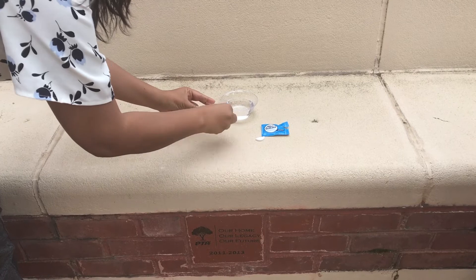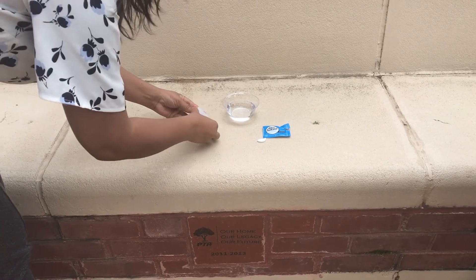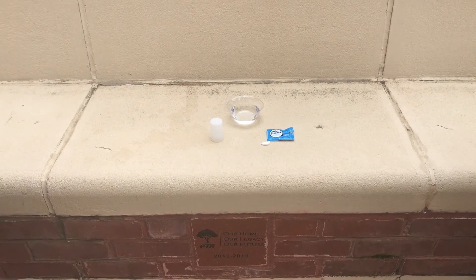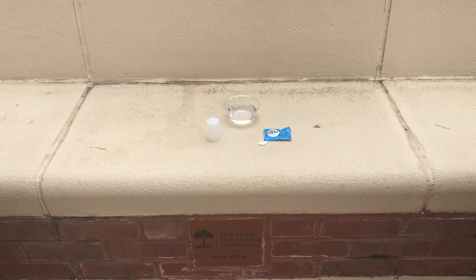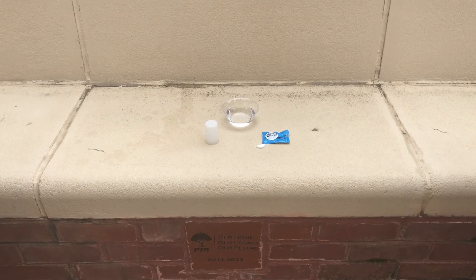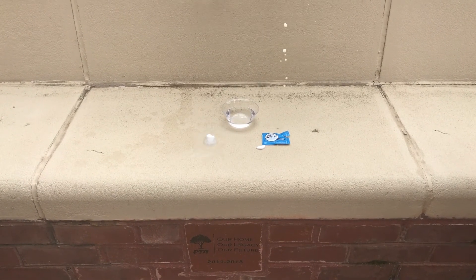Put one half into the film canister and quickly put the lid on. Make sure you shake it very vigorously and then turn it upside down. Place it on a flat surface or on the ground on its lid. Step back a few feet and wait and watch the film canister rocket launch.